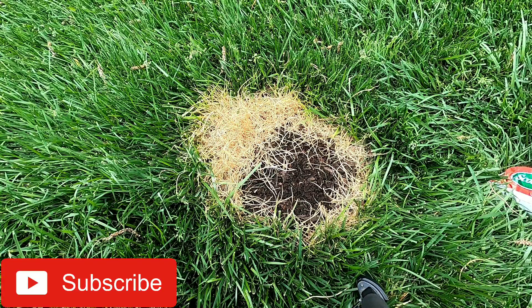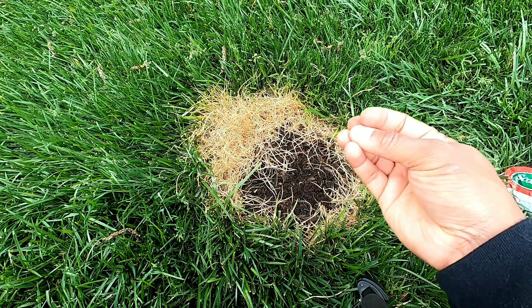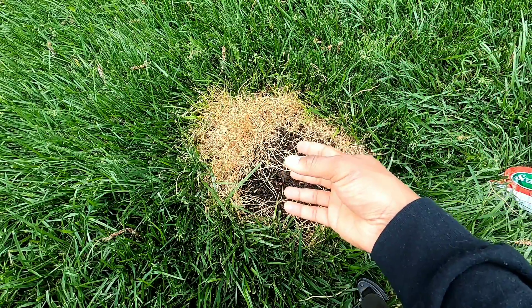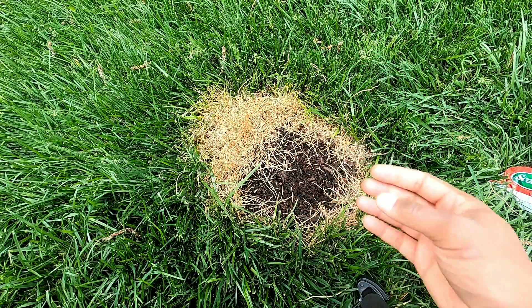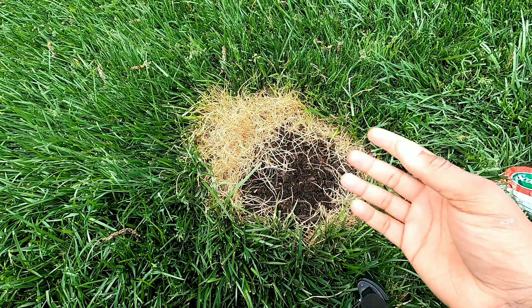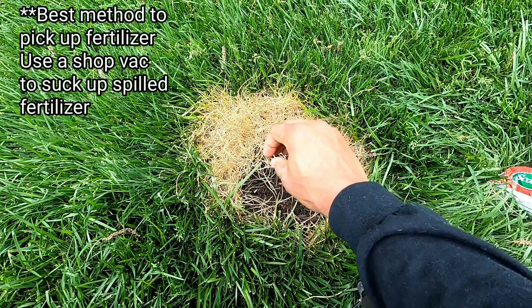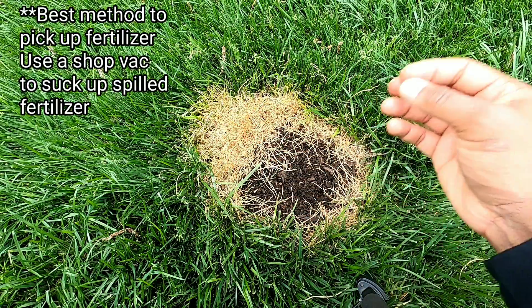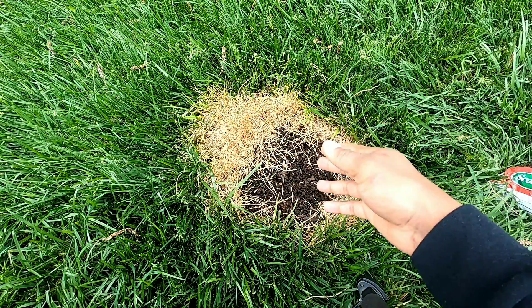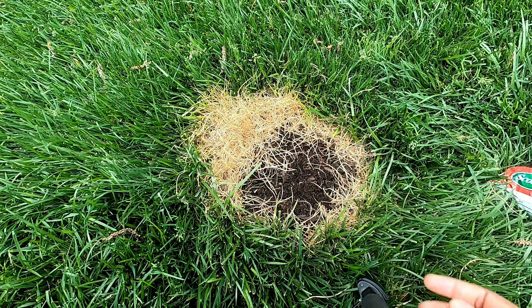This is the area affected by the fertilizer burn. When I used Scott's lawn food, I spread fertilizer around my yard and got to this area where the hopper spreader wasn't closed, so too much fertilizer fell in one spot. By the time I noticed — after it had been watered in — there was a whole scoop piled up. I tried to get it up but it was a little too late.